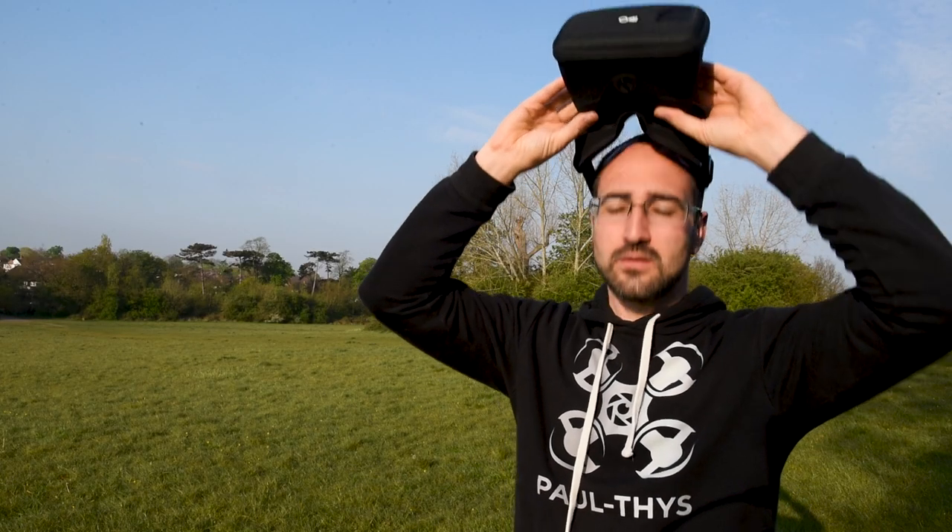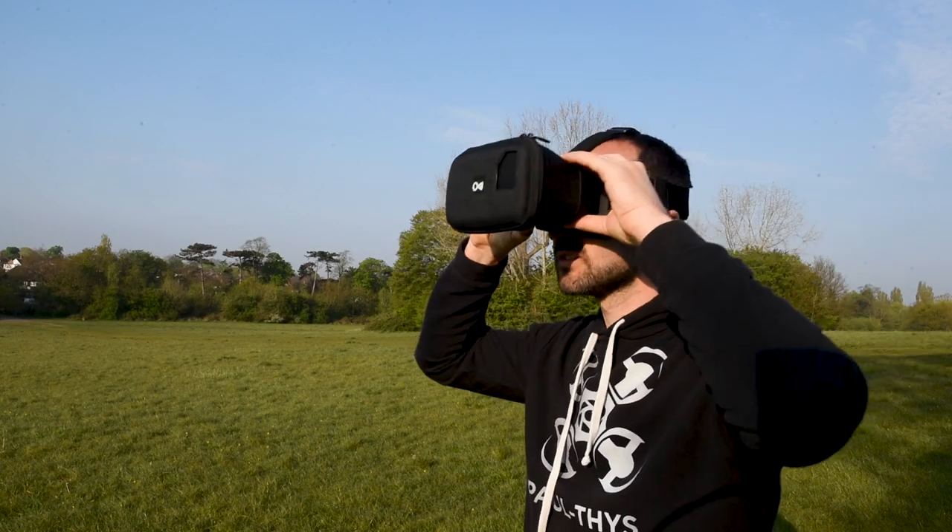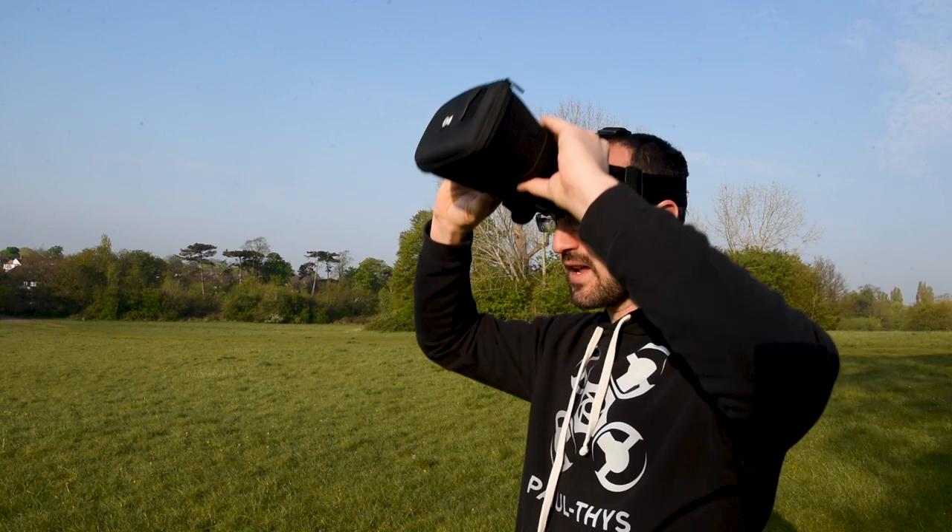I'm going to be putting my goggles on very soon. They do actually hook over your glasses as well, which is pretty cool. I don't really need my glasses when I'm flying so I'll take them off, but it's good to know.